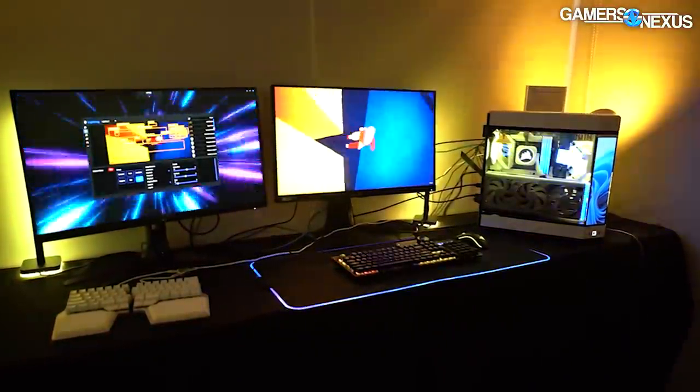Hey everyone, we're at the Height suite at Computex 2023. We last covered Height in December with a bunch of prototypes that are now becoming reality, and they have a lot here we're going to go through today.